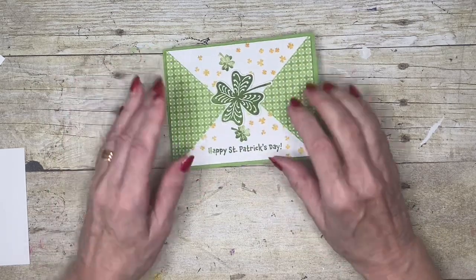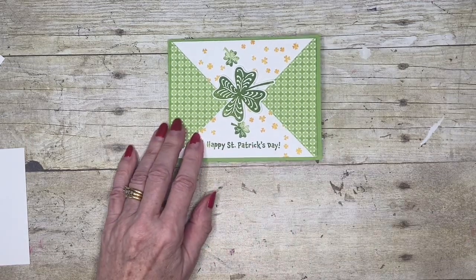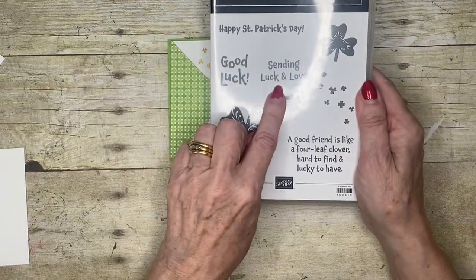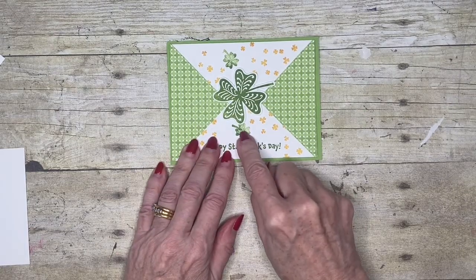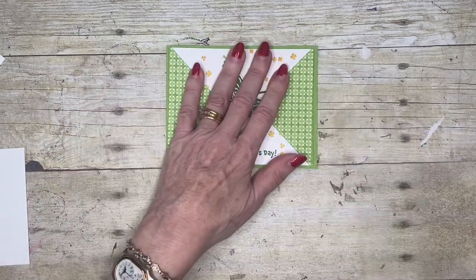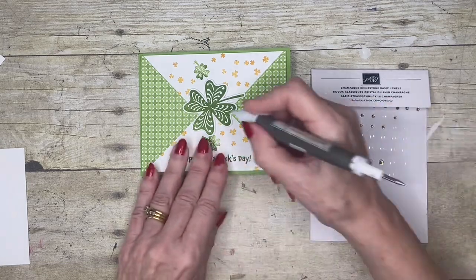There you go. Now if you wanted this to be a good luck card, instead of having put this here you can put one of the other stamps — like 'good luck' or 'sending love and luck' — in there, and then you wouldn't be able to put that extra one there; it would just fill that gap quite nicely. And then we're going to put a champagne rhinestone in the middle.